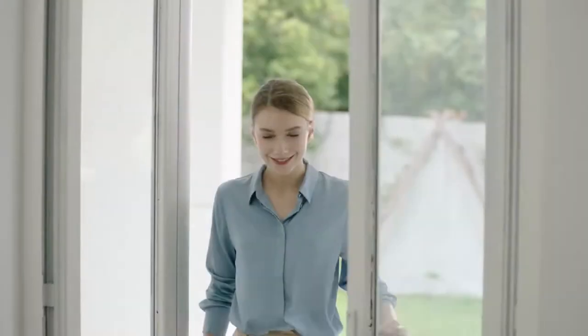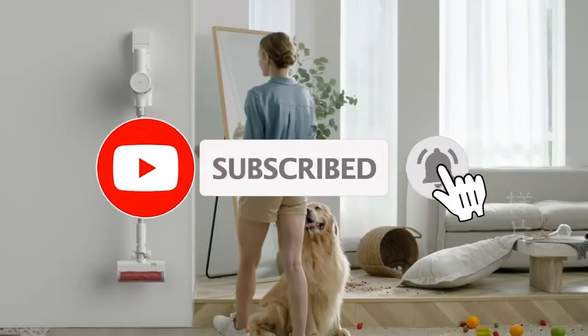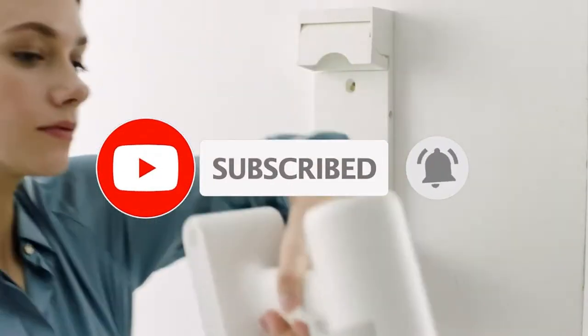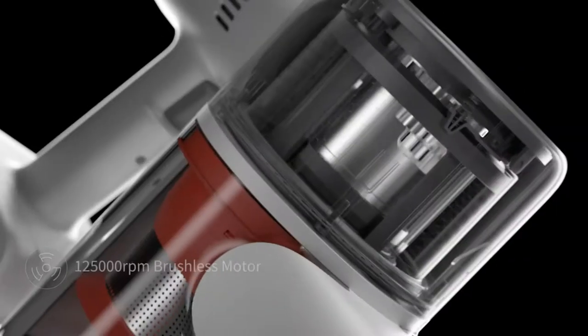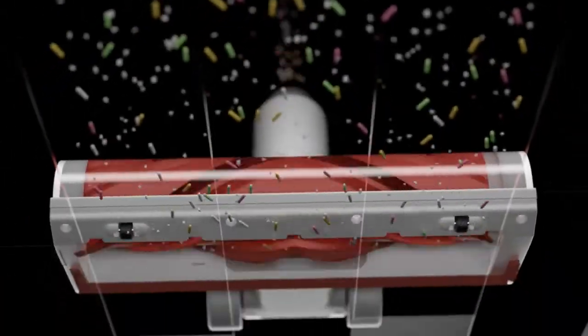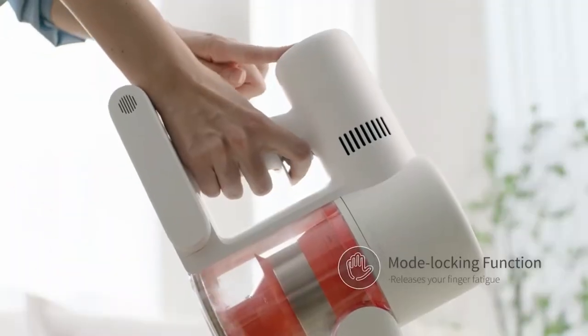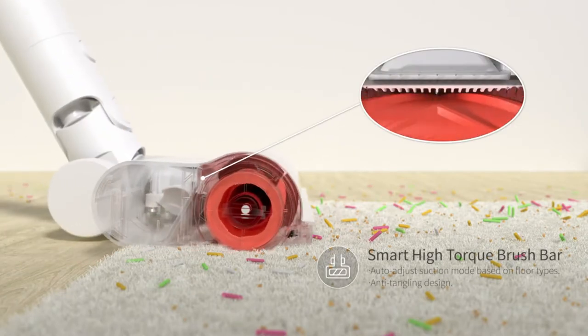Xiaomi has launched a new product for sale: the Roidmi handheld vacuum cleaner G. It is a cordless vacuum cleaner with a built-in screen. The Roidmi handheld vacuum cleaner G features a brushless motor with a high rotational speed, a suction power of 150 watts, power consumption of 450W, and charging is done via the USB port.